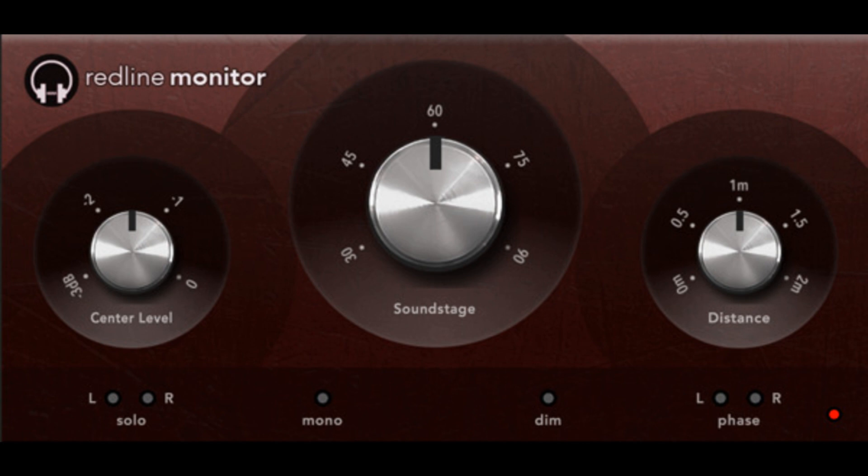112db updates Redline Monitor to version 2.0.0 with VST3 and Apple Silicon support. Welcome to Music Gears, where we bring you the latest info on new music instruments, software, and other gear from around the world.